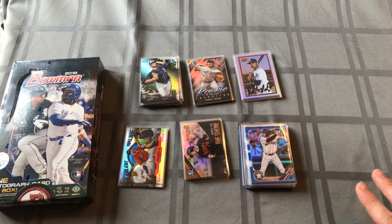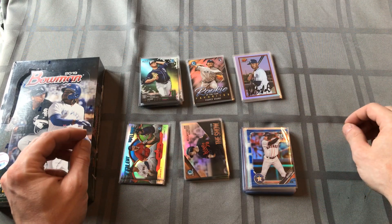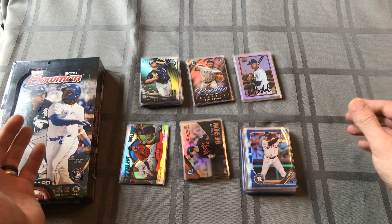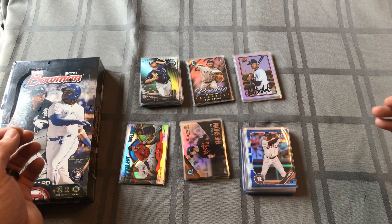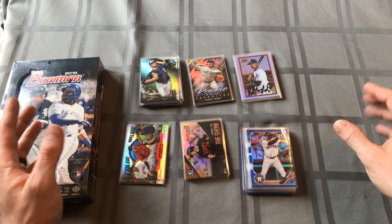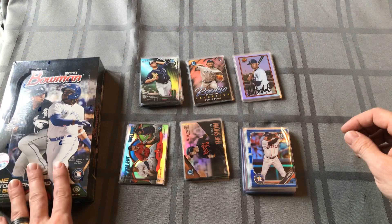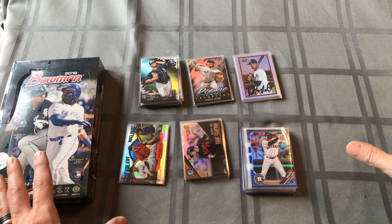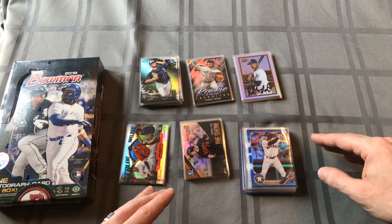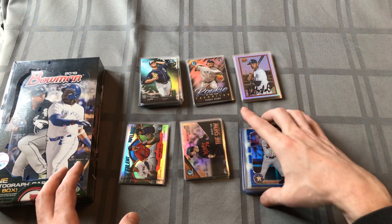I bought 10 blaster boxes. Target has a special right now where if you spend $100, you get $25 off on cards or toys. It ended up being about $15 a box out the door with tax for the little blaster boxes. I got 10 of them, so that's 60 packs. I want to do a quick review of what I got and compare it to what I get out of this hobby box. When I get a jumbo, we'll compare all three - the differences in inserts, parallels, autographs, base cards, and chrome cards.